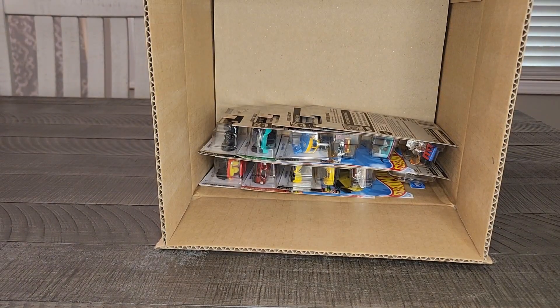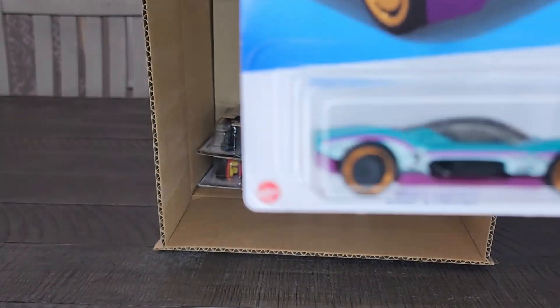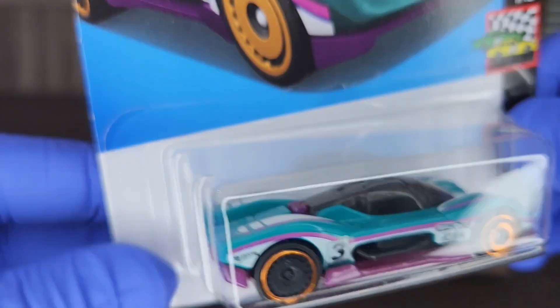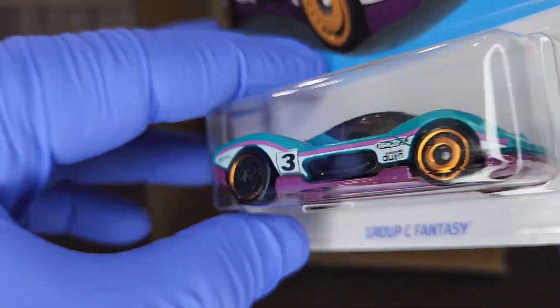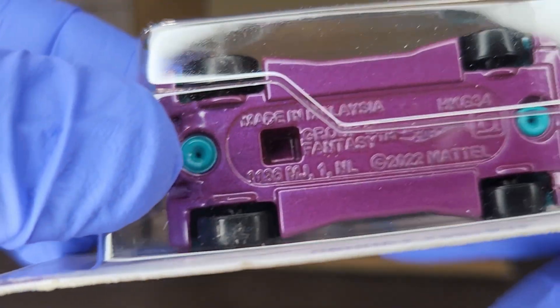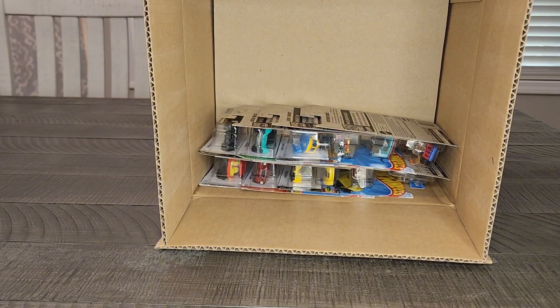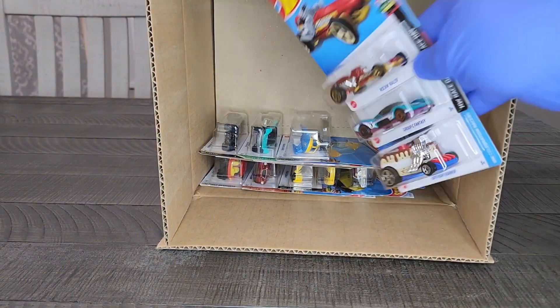That looks good — a little Easter colors in this mix for some reason, but hey, I like it. Very cool old-school Mopar. A closer look at the Group C Fantasy — not bad, kind of looks like a McLaren a little bit. Little purple base.